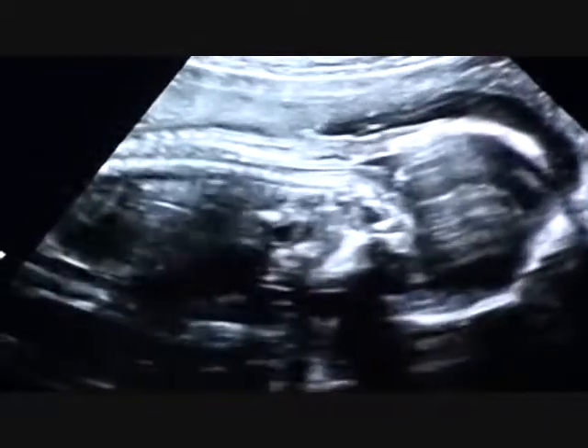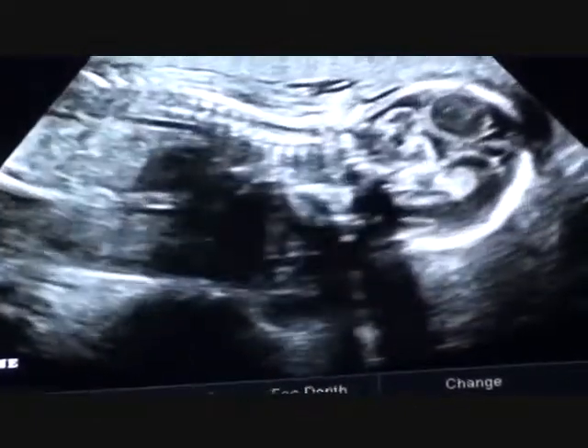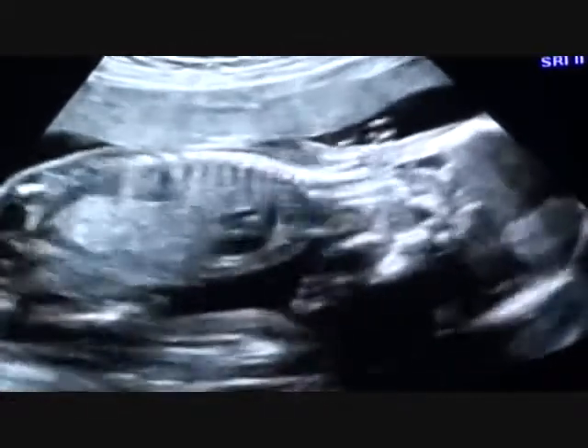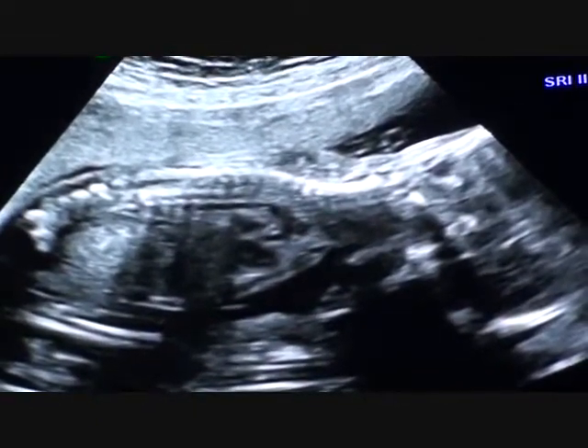I like to get the C-spine a little better. See how we're waiting for baby to turn that head. I'm going to get this all connected back there. I can see baby's aorta. The aorta is the largest artery in the body — a little black line back here.